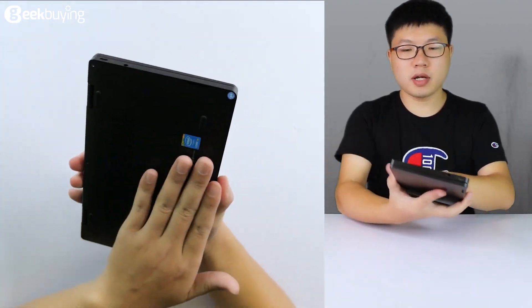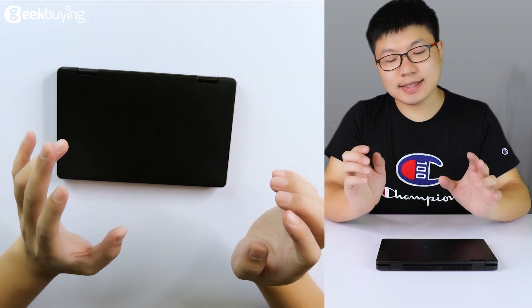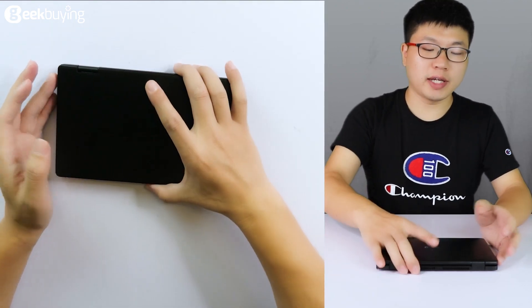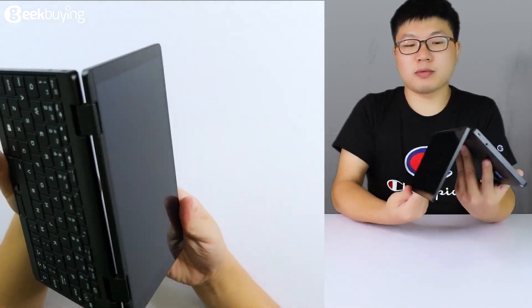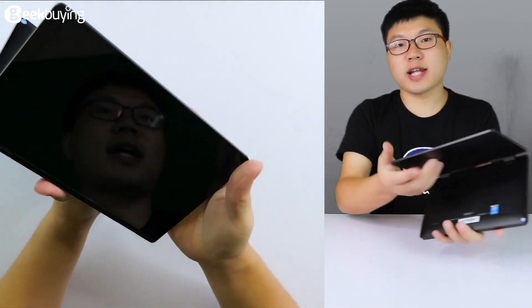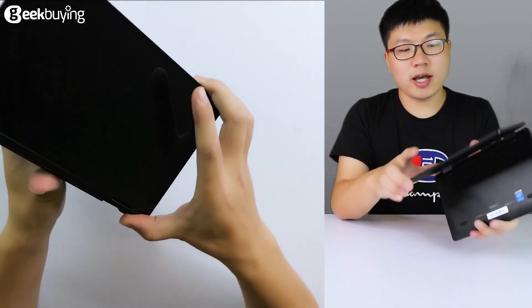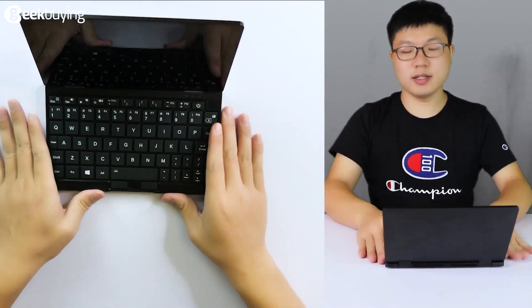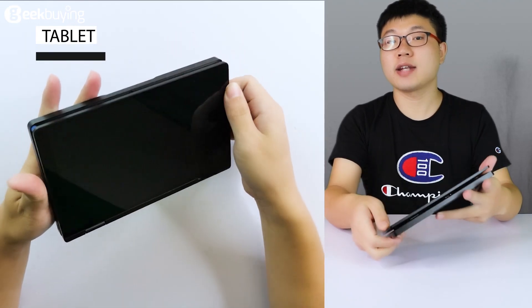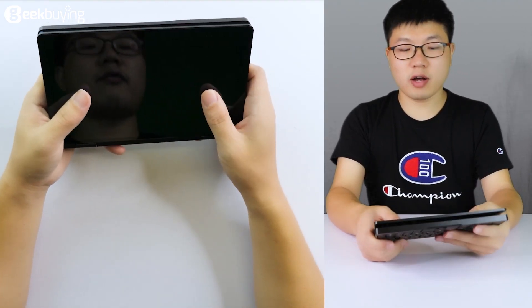The material of this laptop is alloyed metal, which gives it great protection. The weight is just 650 grams. This is a yoga-style laptop — the hinge can be adjusted 360 degrees, meaning it can be used in two modes. The first mode is as a regular laptop where you use the keyboard. But you can also flip it all the way and use it like a large screen tablet. It's so convenient.